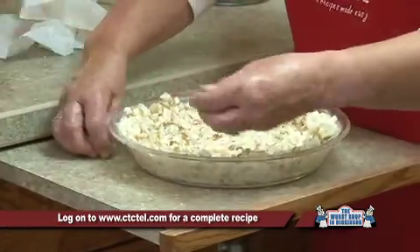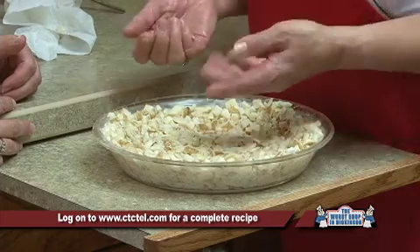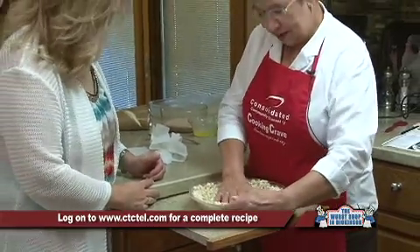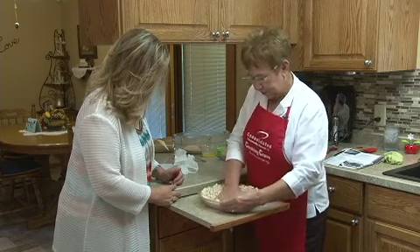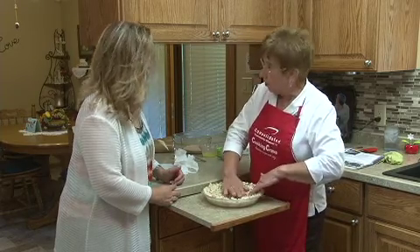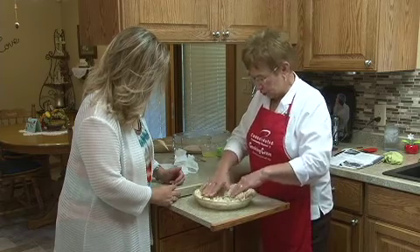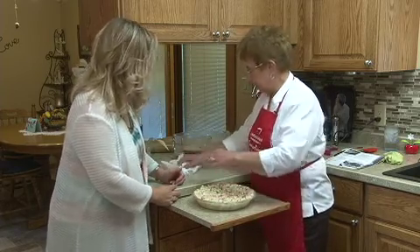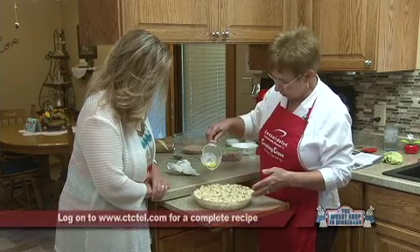I notice you're using the cubed hash browns. Do you think it would matter if you used shredded? Well, preferably shredded would be better, but this is what I had in my freezer. It's going to work the same and taste the same probably too. So we're just going to press that down, make it firm, and with the heavily buttered underneath, it's going to help brown that from the bottom up. We want a nice deep well for the ham and cheese and the cream and the eggs. I melted the rest of the butter, so we're going to drizzle that over the hash browns before we bake them.